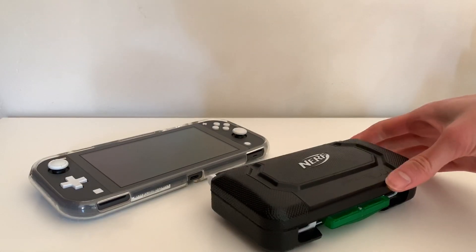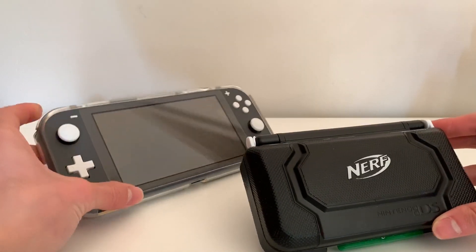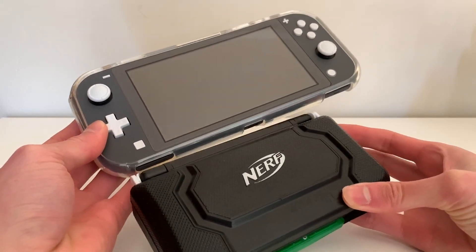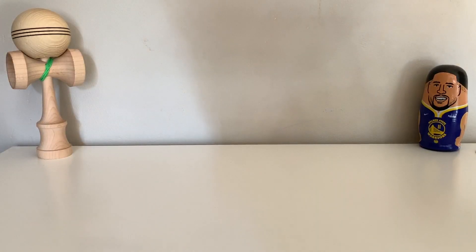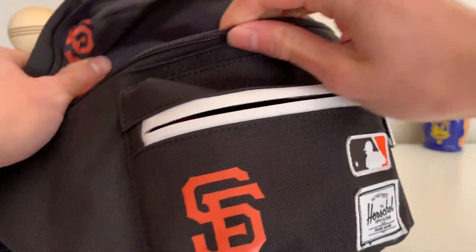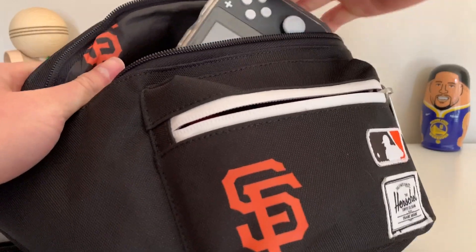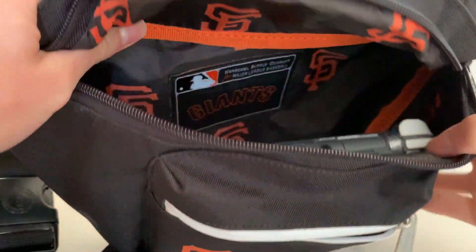I have a case on my Switch Lite, and it's pretty minimal — you can barely notice that it's there, it's pretty thin. I have this fanny pack, and the Switch Lite fits inside with plenty of room, so it's perfect for traveling on the go.